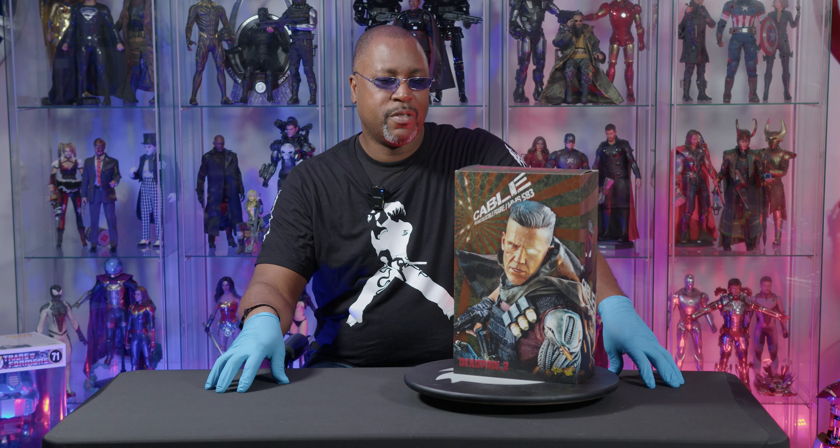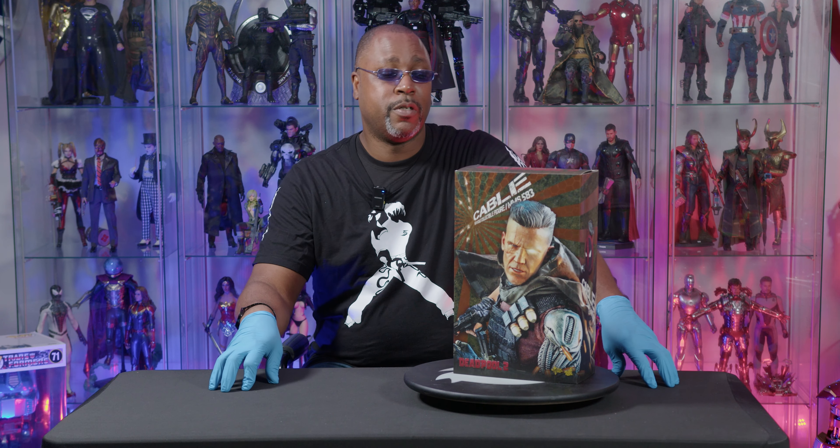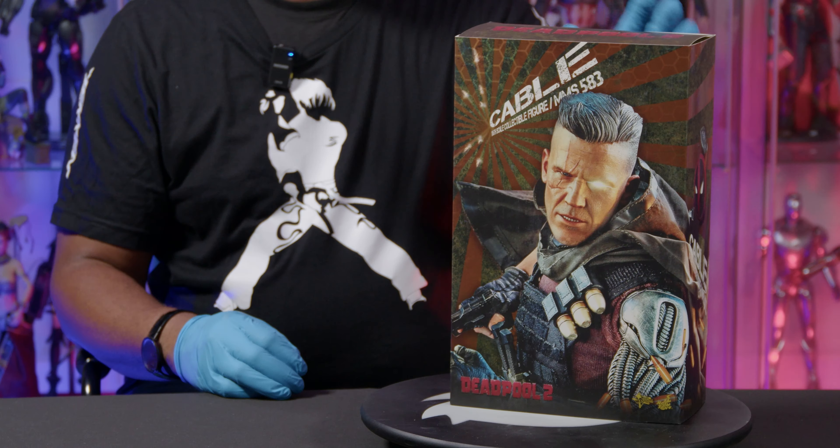Especially with Deadpool and Wolverine about to drop on 4K steelbook Blu-ray. I know some of y'all don't like physical media — I don't care. I have every single MCU film in 4K steelbook, so this one is not going to be an exception. I definitely enjoyed that film. From what I understand, it actually passed The Avengers as one of the highest domestic takes, which is a huge accomplishment.